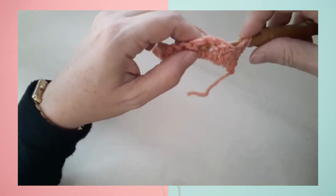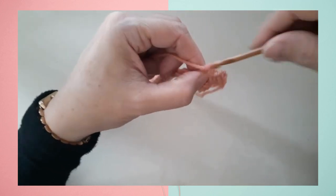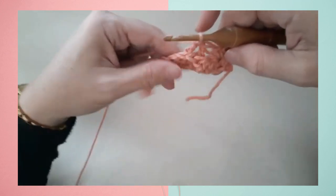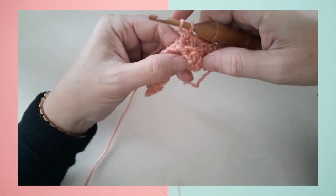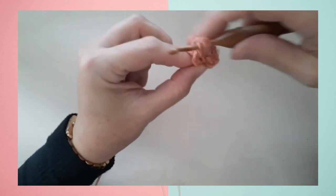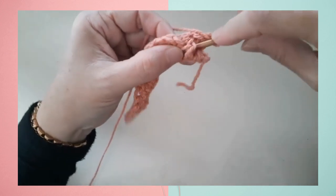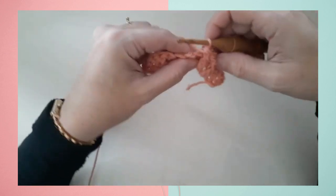A back post double crochet goes from the back of your work to the front and then to the back around that post, working just as a regular double crochet — and then the same thing around the second post. We've completed the first half of the twist. Now to complete the rest of the twist, we work two front post double crochets around the skipped stitches — the first one and the second one — going from the front of the work to the back and again to the front around that post. Once we've completed those four post stitches, the twist is complete.